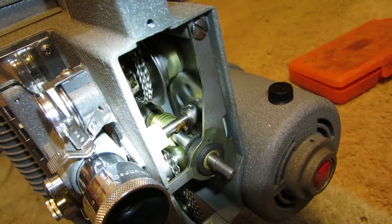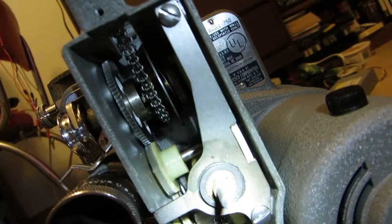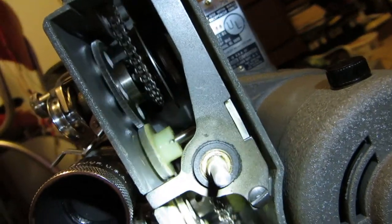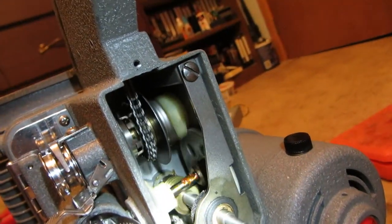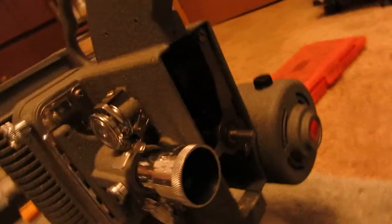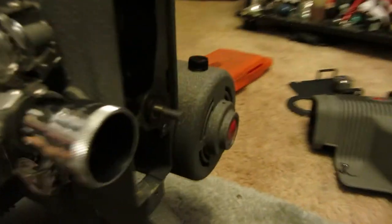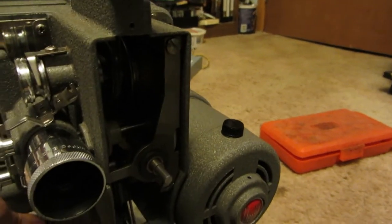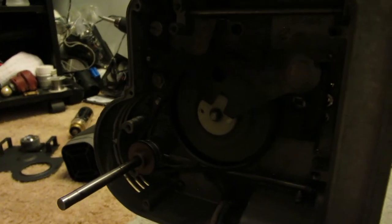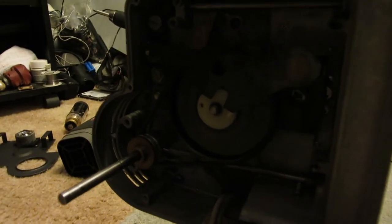Quite a bit going on in there — lots of gears, cogs, chain drives. Kind of neat. Now I'll speed this up a bit. There's top speed.